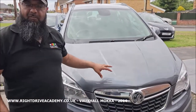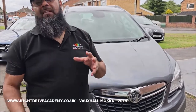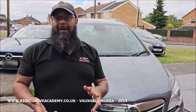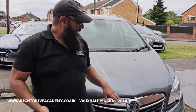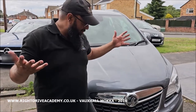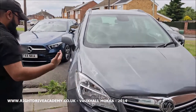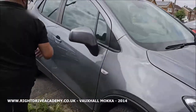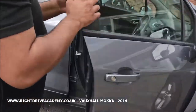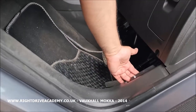Today we have a Vauxhall Mokka 2014 plate, it's a 1.7 CDTi automatic six-speed automatic. For your driving test, if you're asked how to open the bonnet — the latch to open the bonnet is just located here.